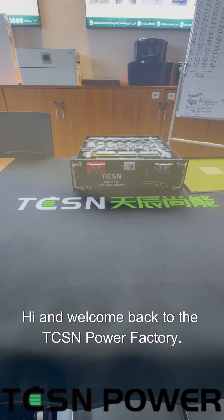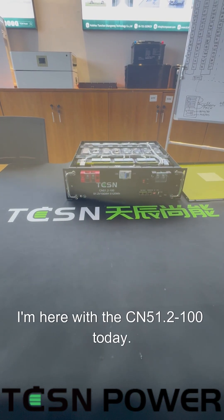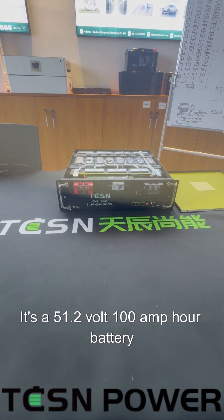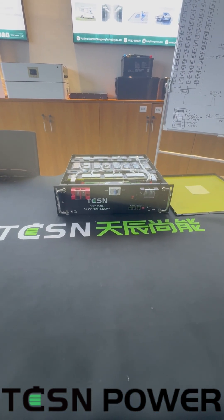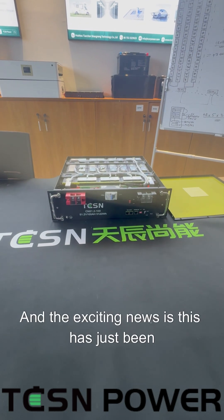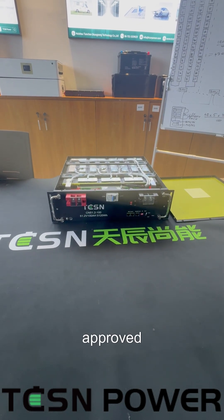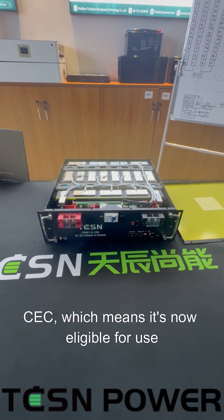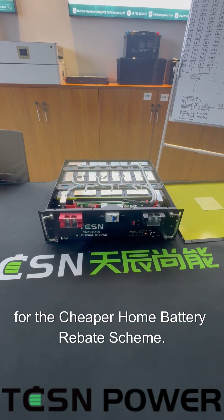Hi and welcome back to the TCSN Power Factory. I'm here with the CN51.2100 today. It's a 51.2 volt 100 amp hour battery with a usable 5.12 kilowatt hours. The exciting news is this has just been approved by the Australian Clean Energy Council, the CEC.